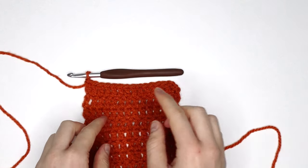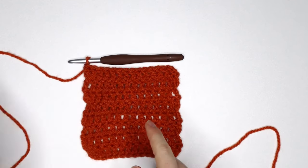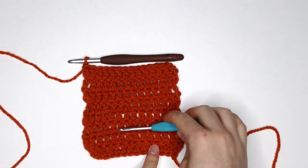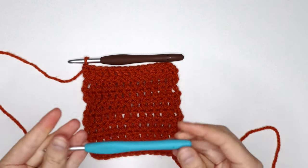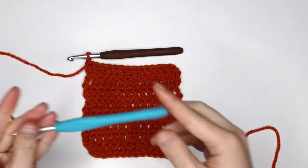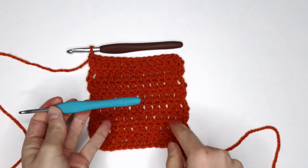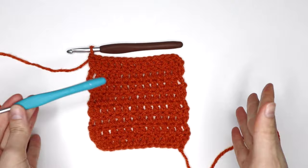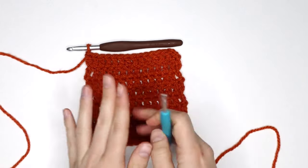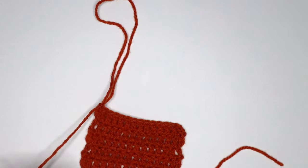I recommend using a smaller hook size than what you have been using to work up your project. This is just gonna make your life a lot easier as we need to get in under these stitches and secure them. So for instance, this swatch was worked up with a 6mm hook — I'm gonna go in now with a 4.5mm hook to secure these stitches. I do recommend using a smaller hook size; it's just gonna make your life a lot easier.